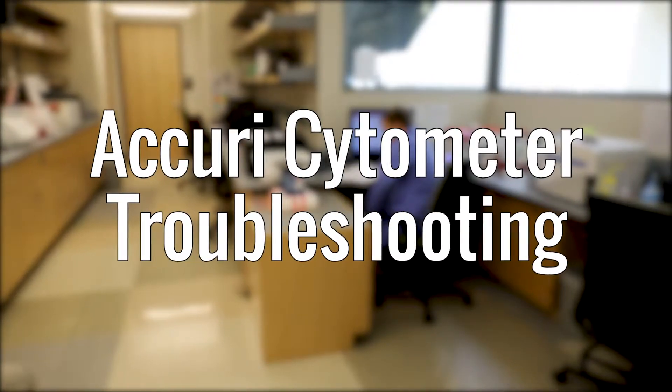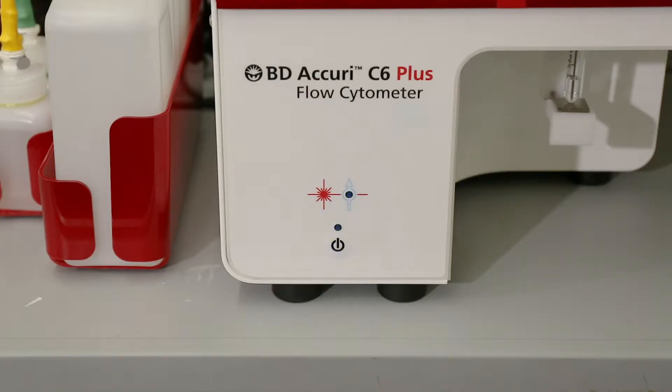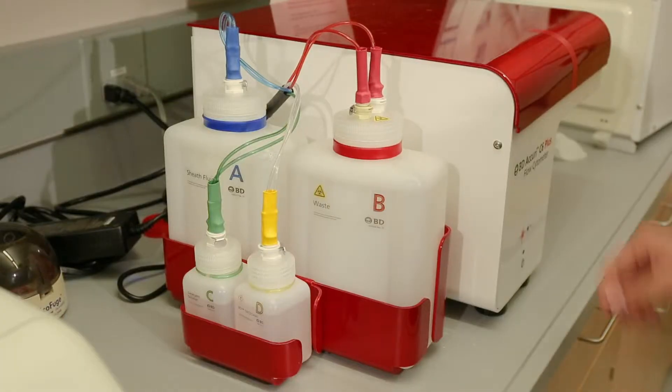If the Acuri takes more than 20 minutes to start up, check the front of the machine to observe the lights. If both lights are blinking together, it simply means that the sheath tank and waste tank need attention. Do the following.